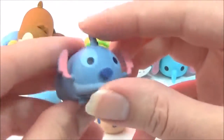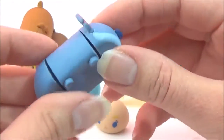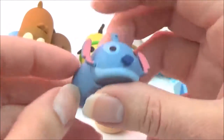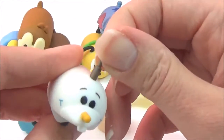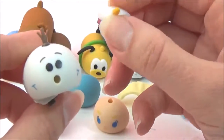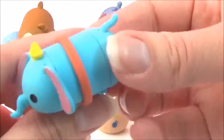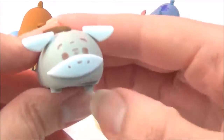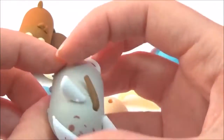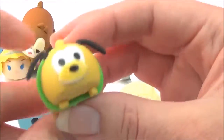We also have Stitch - his ears come off, nose comes off, face comes off. So cute! Olaf is adorable. We have Dumbo as well. And last but not least, Pluto - super cute!